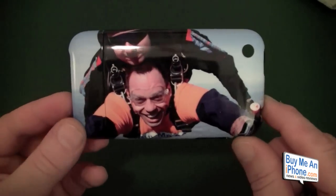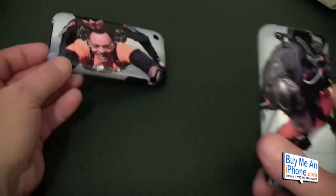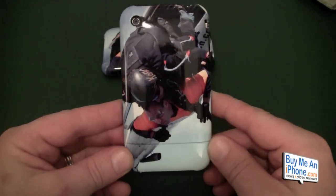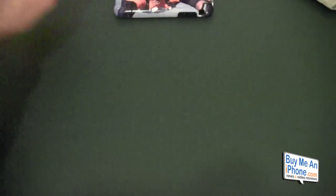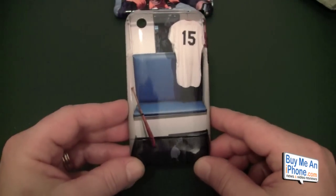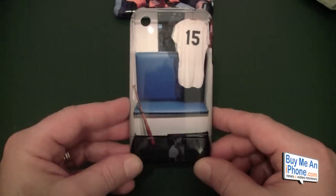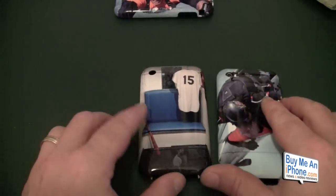One case was of skydiving — that's the one I'm rocking on my phone now. There's another one of my skydive. And then the last one is one you guys have probably seen — Thurman Munson's locker at Yankee Stadium. As you can see, the design is very high quality. Those are the three cases I did.